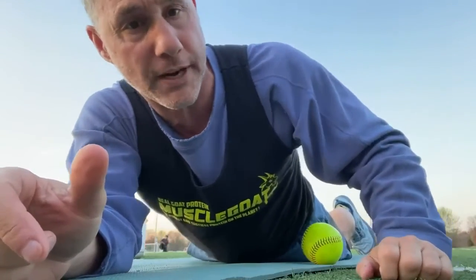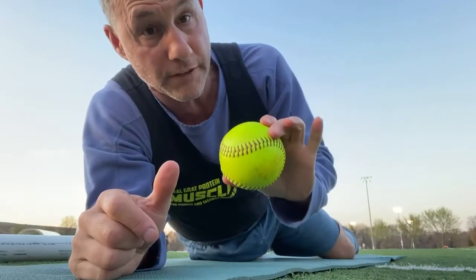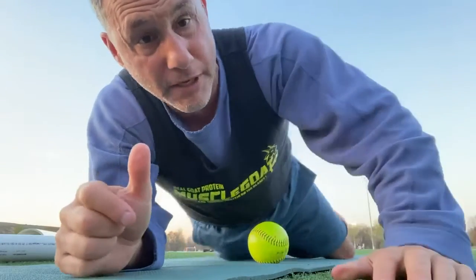Hello folks, Dr. Joe Casper here. I'm on the ground and I'm going to do an exercise with a softball. As most of you know, I play baseball, not softball, but this is going to be utilized to get the knots out of my quad.